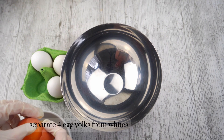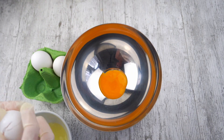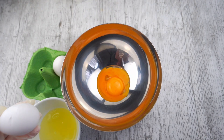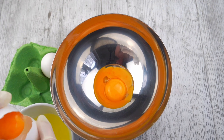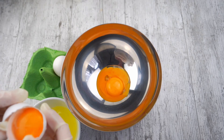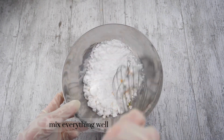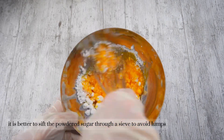Separate four egg yolks from the whites. Add 150 grams of powdered sugar and 1 teaspoon of vanilla extract or vanilla sugar. Mix everything well. It is better to sift the powdered sugar through a sieve to avoid lumps.